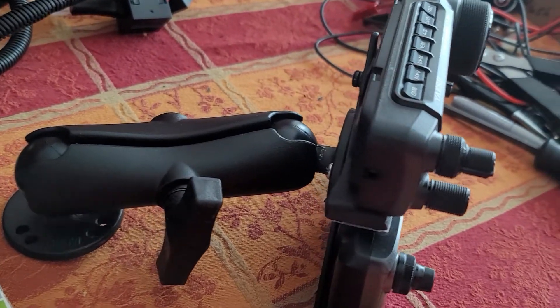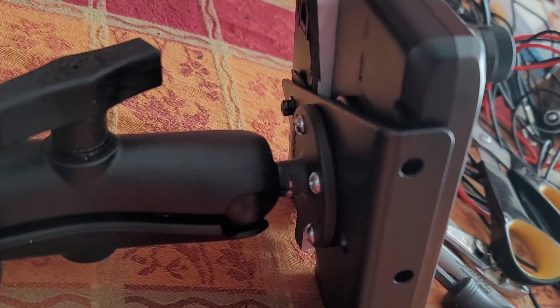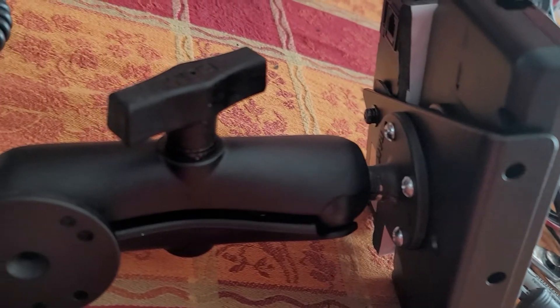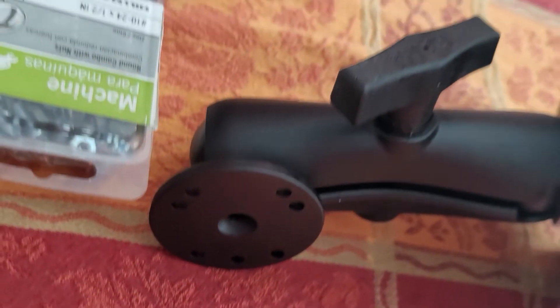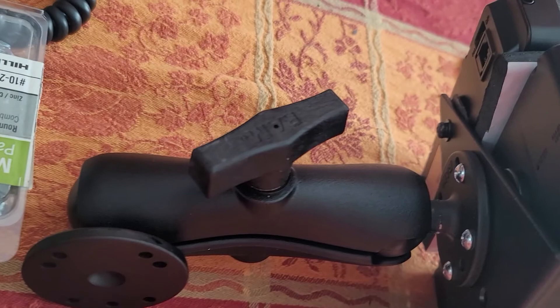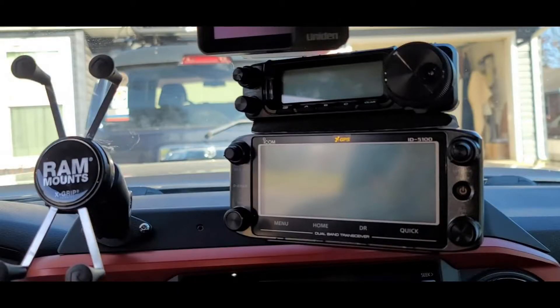Here you can just see that heavy-duty Ram mount attached to the ball and the arm and the mount that'll go to the dash mount in the truck. This solution seemed to work out very nicely. You just never know when you're doing this stuff — these brackets may not have worked. The Ram mounts aren't all that cheap, but they are very nicely engineered and very strong. Sometimes you get what you pay for.